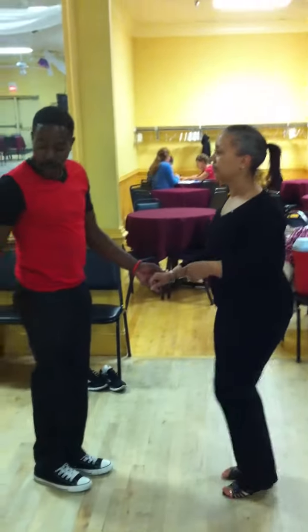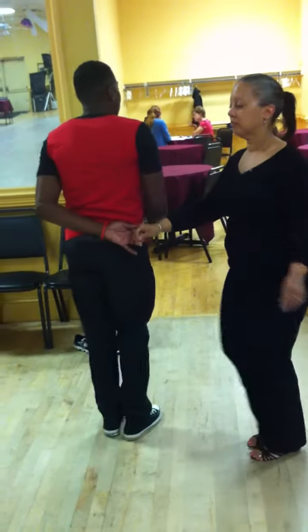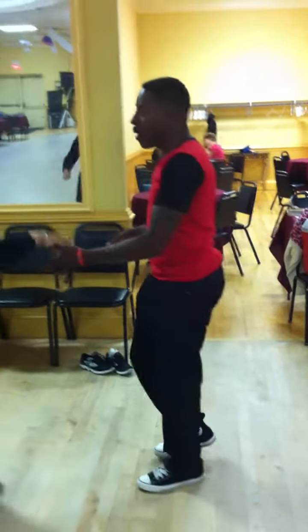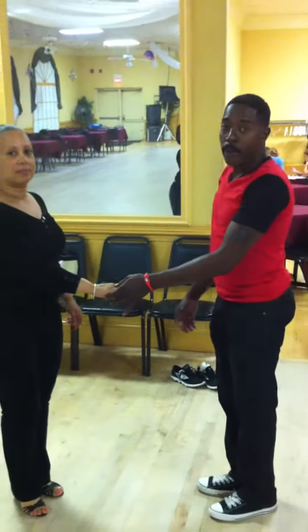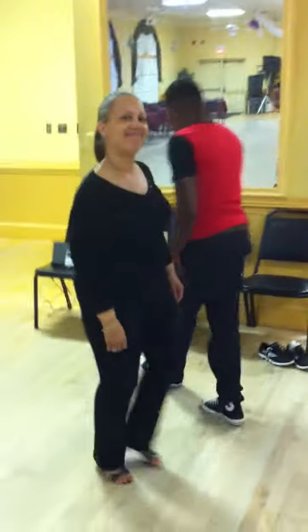Or you can give her a pass — three and four, five and six, and one, two, release turn, four, five and six. It's simple.